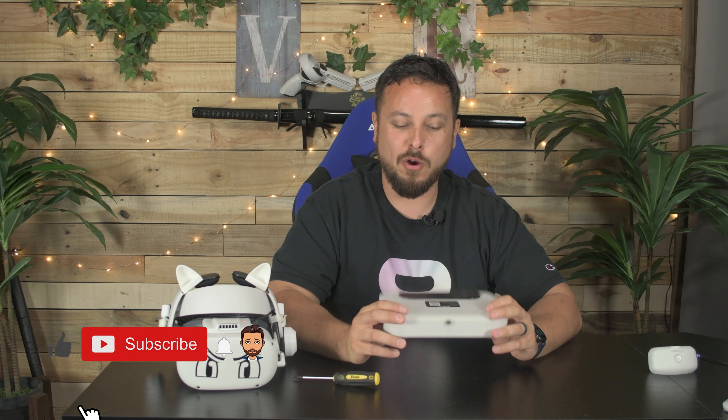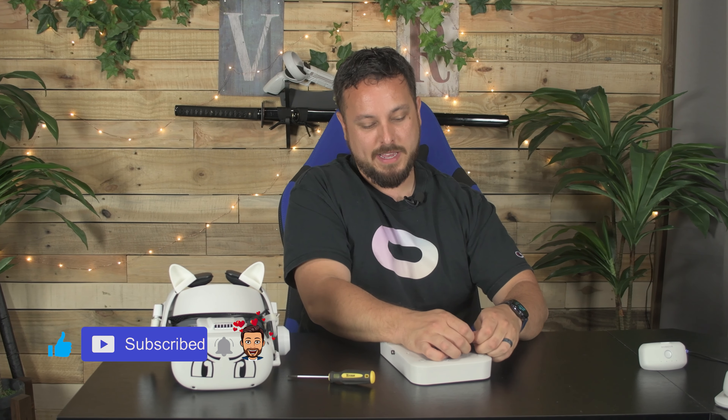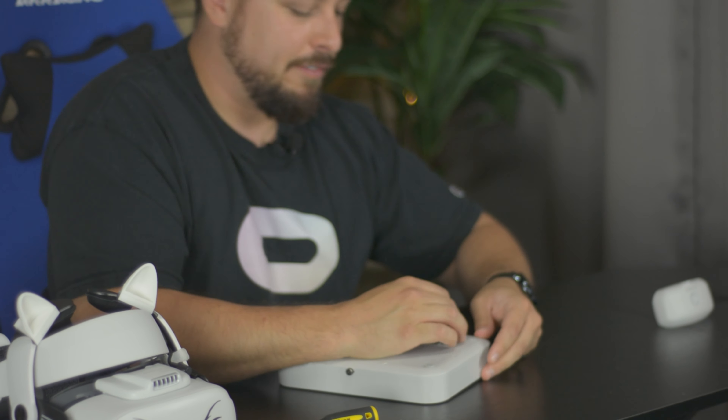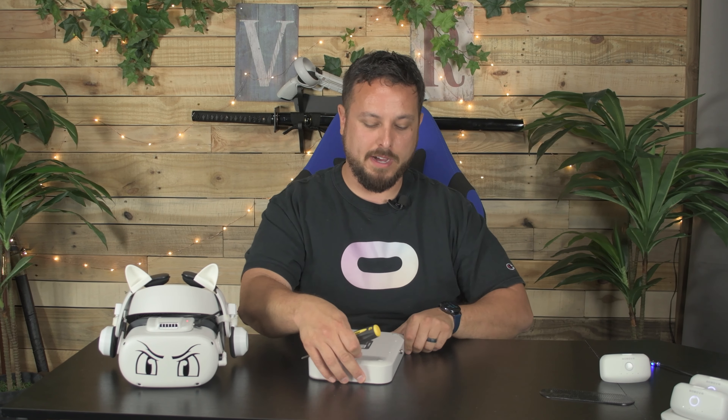Obviously, this may void your warranty if you decide to do this, but what we're going to try to do is open this up, find the beeper, and disable it. First, I'm going to pick this up and get my sticky pad off of here because I'm pretty sure it's covering screw holes. It snapped right in the face. We've got what looks like six screws on the bottom here.